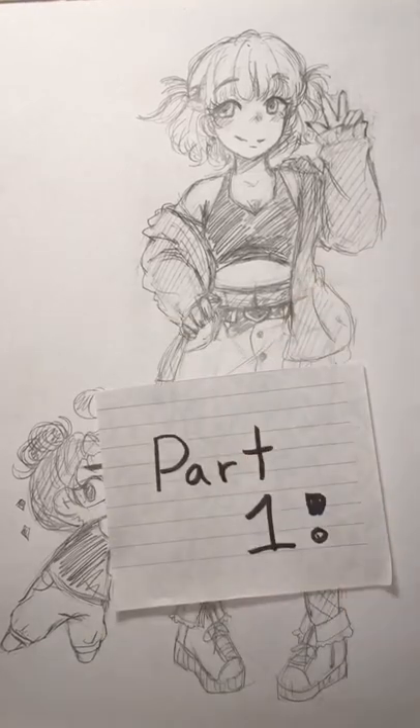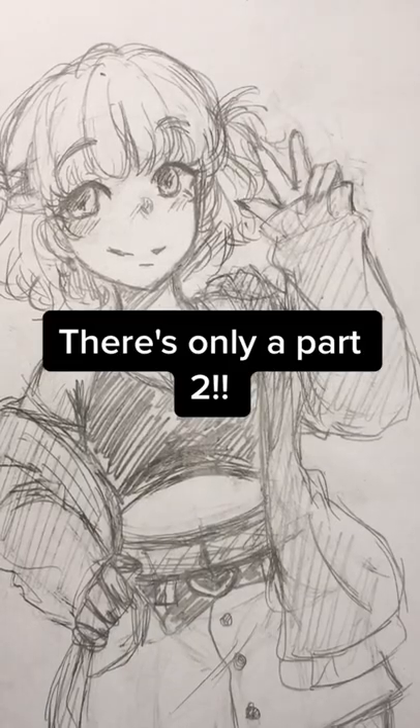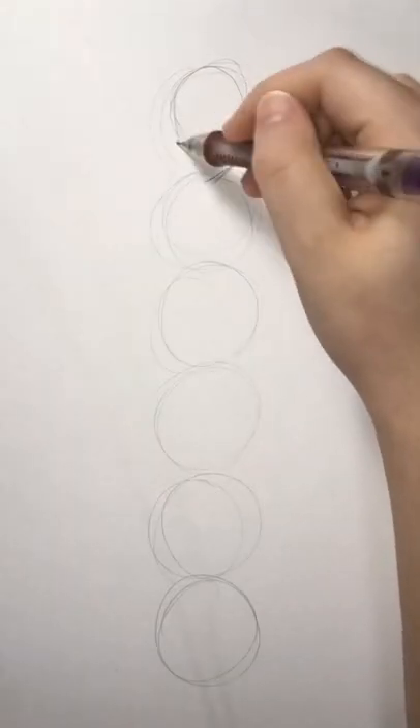How to draw an anime girl, Part 1. Parts 2 and 3 will be posted right after this one. Just like with the anime boy, we're going to draw some circles for the height of the girl, and then we're going to start with the head.